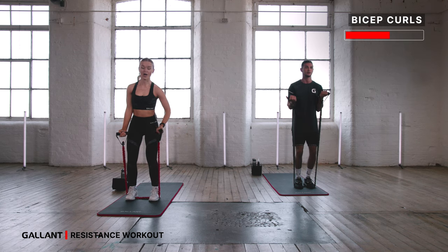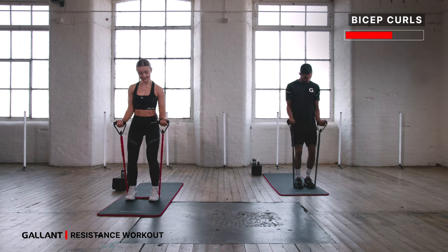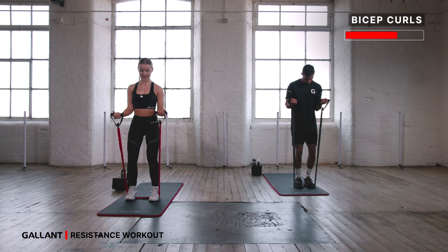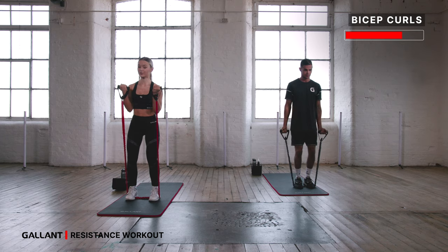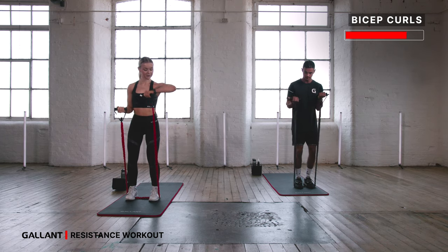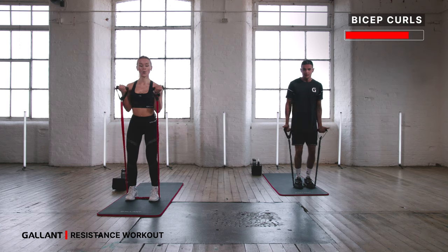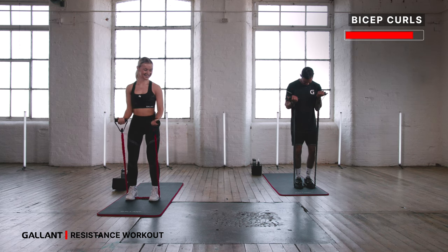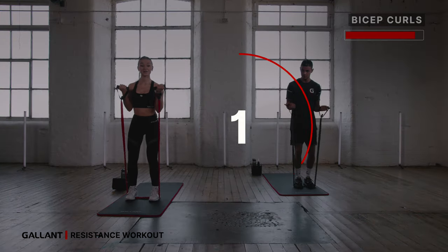We're always inhaling on the way down and exhaling on the way up. We're halfway through — under 30 seconds left. Inhale lower, exhale and squeeze. Take it at your own pace, your own tempo. Keep it moving — we've got 10 seconds, team. In three, two, one.